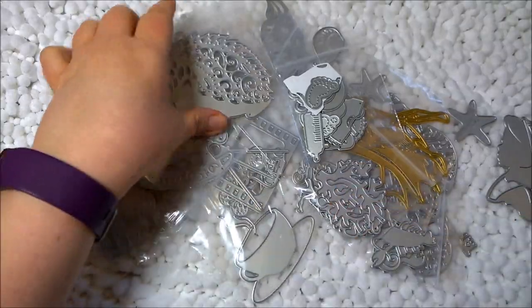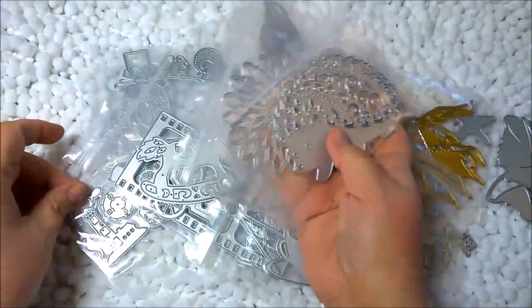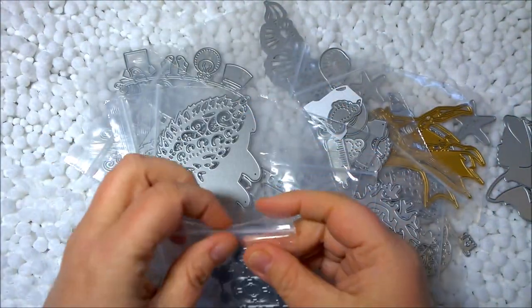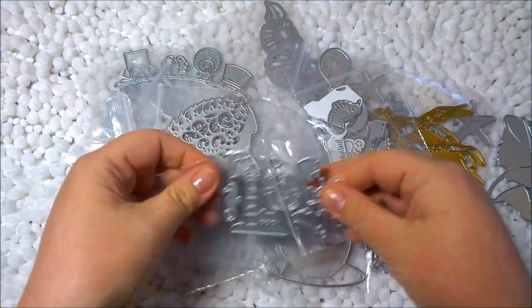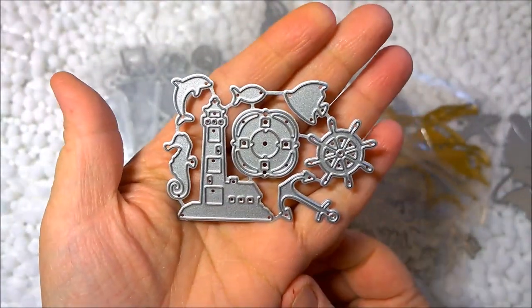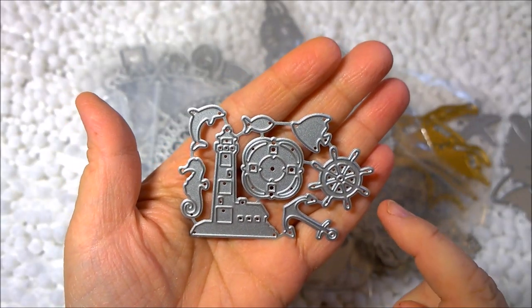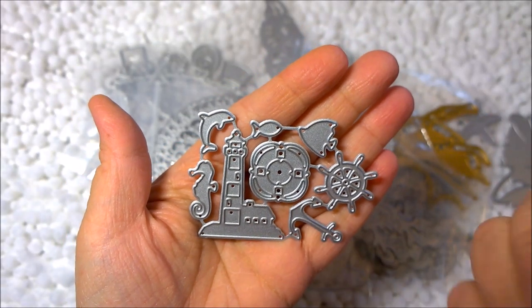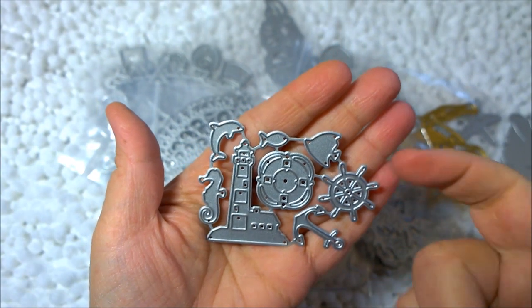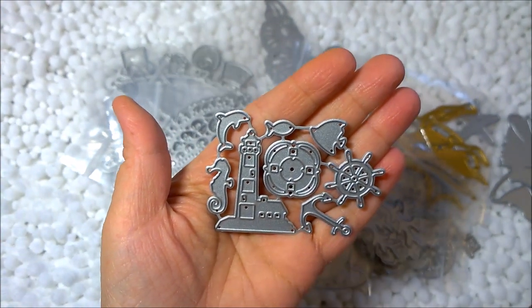Speaking of vacation, I did a lot of sea-themed ones. This little set came uncut, so I'll have to cut these. It's basically a lighthouse set — I'm showing you the size on my hand. It includes an anchor, a wheel, a life preserver, a couple of fish, a dolphin, a seahorse, and the lighthouse.